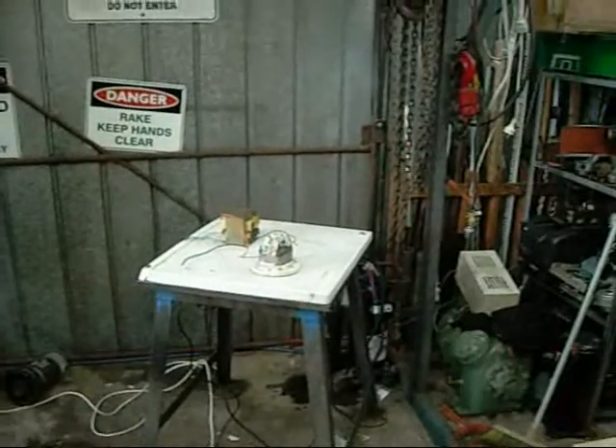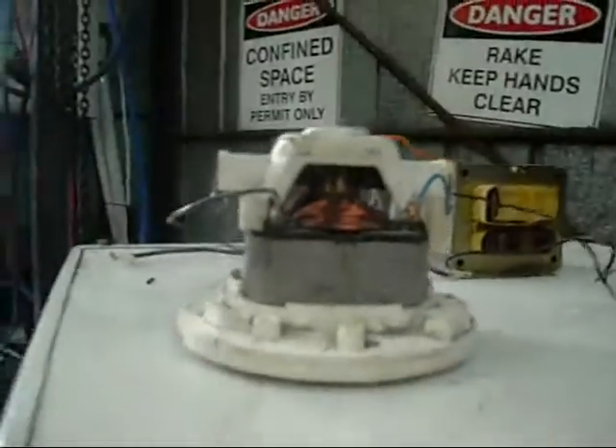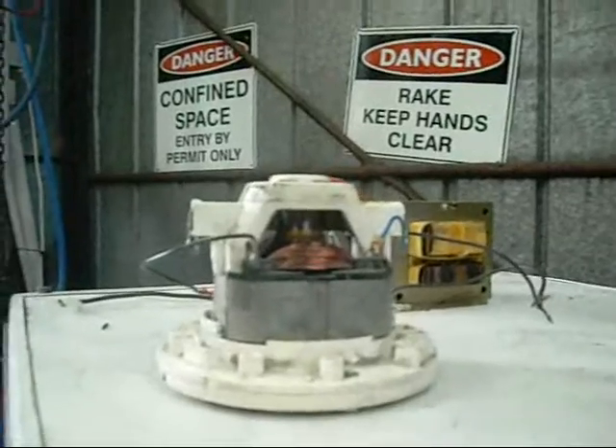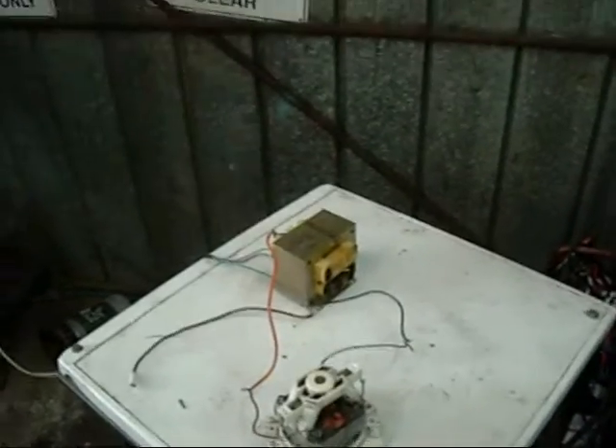Damn, that's fast! No sparks though. That's incredible — I was expecting those brushes to burn up. That's just mad, no sparks. Just running up 2000 volts off a microwave transformer.